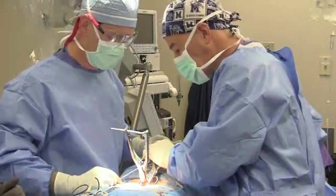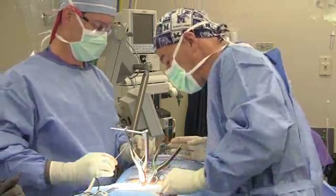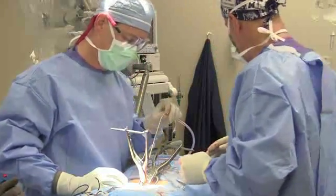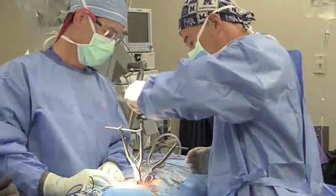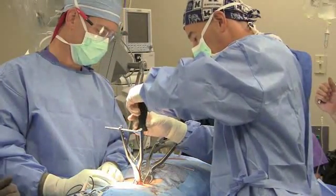Once we've done that and we're sure that we're in good position, we'll use a small screwdriver to turn the torque screw in the device, and this locks the device in place. Once we've done this, we can also place more bone graft behind the device, which adds to our fusion.